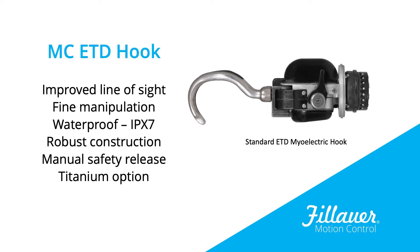Let's talk about some of the advantages of a hook style device as opposed to a hand or other terminal devices. Hooks are very functional. When we think about doing activities of daily living, hooks can give us very fine control. Also, a huge advantage of a hook is we have line of sight so we can see the object that we're actually picking up. After an amputation, we don't have that sensory feedback, so it is important for us to be able to see the object that we're grabbing.